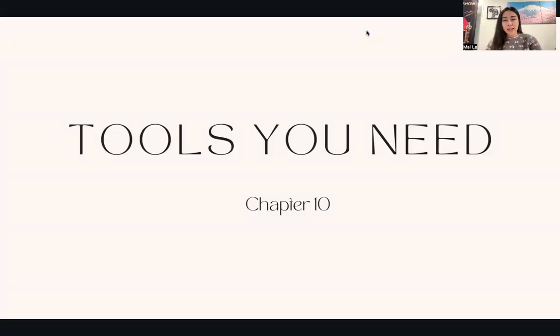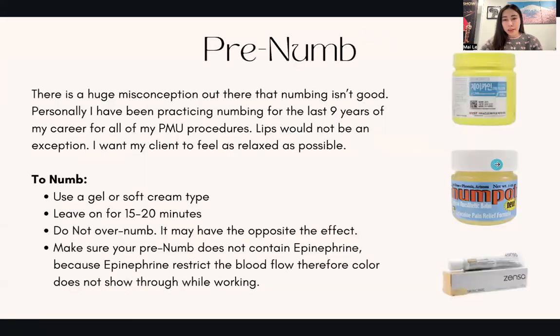Hello everyone, welcome back. Chapter 10 — we're going to talk about the tools that you may need if you are thinking of starting your lip blush career. First of all, you would need a pre-numb numbing cream.